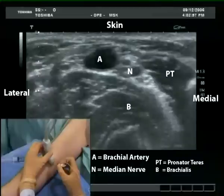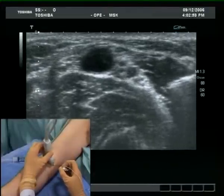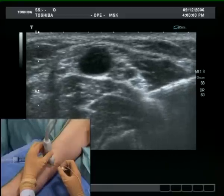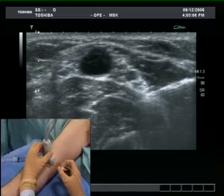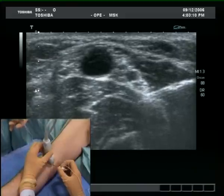The needle appears from the right side of the image. The aim is to place the tip between the fascias of the pronator teres and brachialis muscles. Needle tip contact with the nerve is not necessary, as the injection of some local anaesthetic will open up a space for safe, controlled needle advancement.